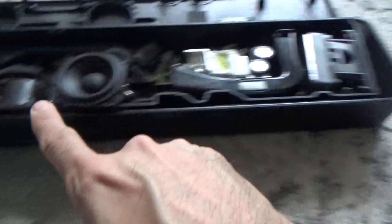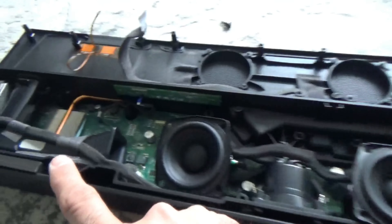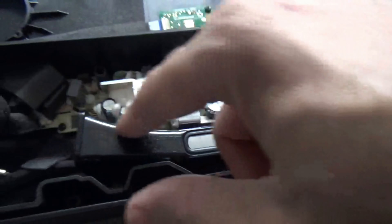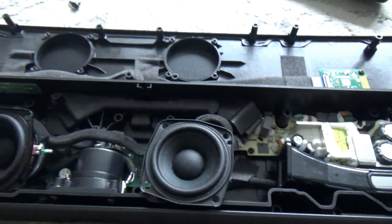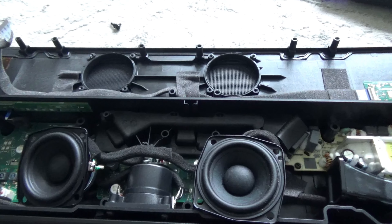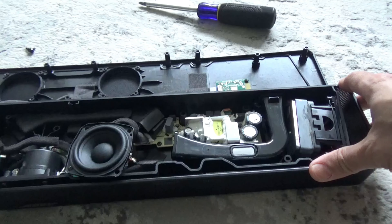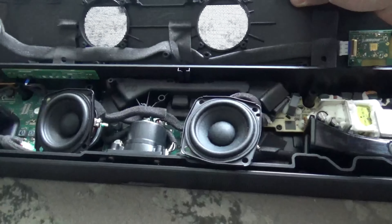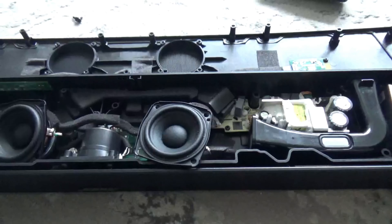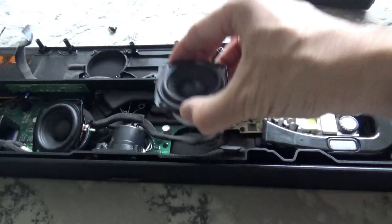This soundbar has five speakers: two pointing upwards, one left, one right, and one in the center. There are no tweeters in here — it's completely plain inside. It's pretty different to the 300, to tell you the truth. The 300 is probably more powerful than the 600 by looking at this soundbar. It's kind of strange — you're paying more money and getting less output.